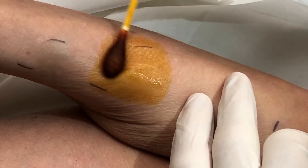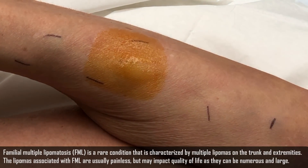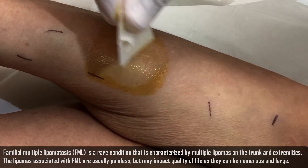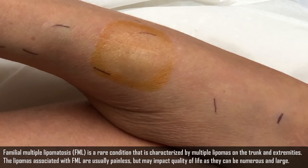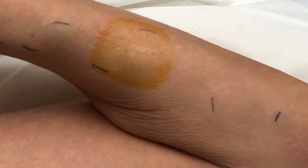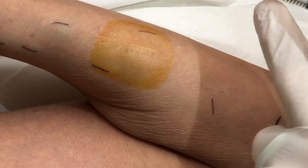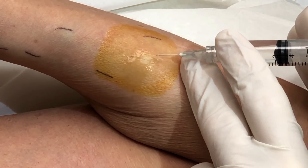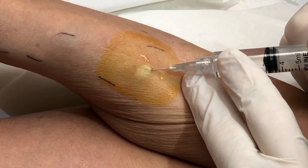I'm going to remove the ink almost completely here. You think this scalpel is still sharp enough? Do we have to numb it up? Yes, please. All right, I'm just going to go ahead and take a little cold spray. What you're going to feel is cold.